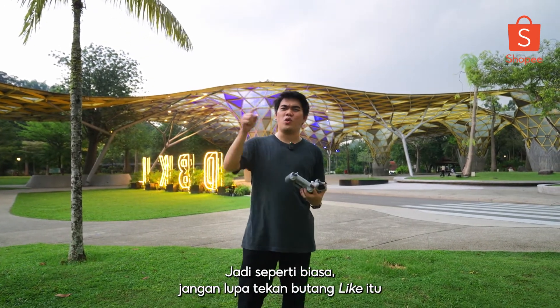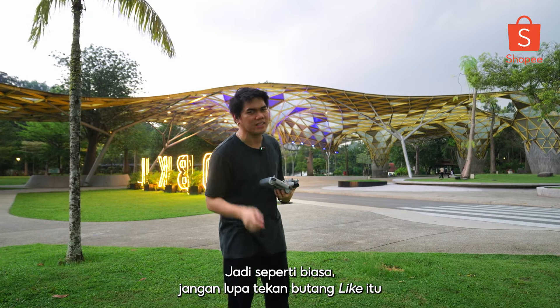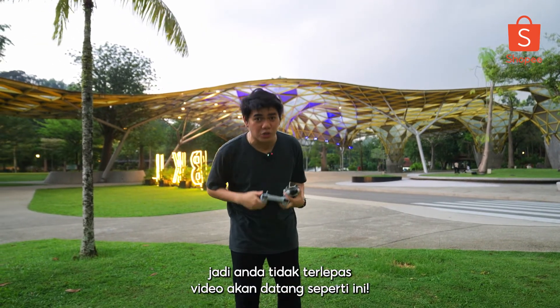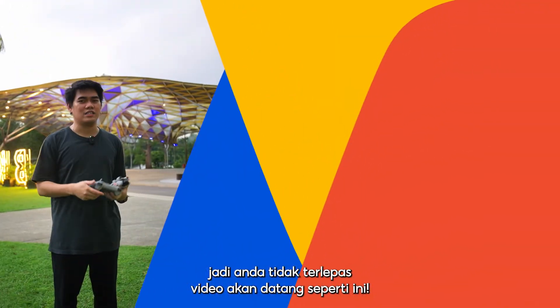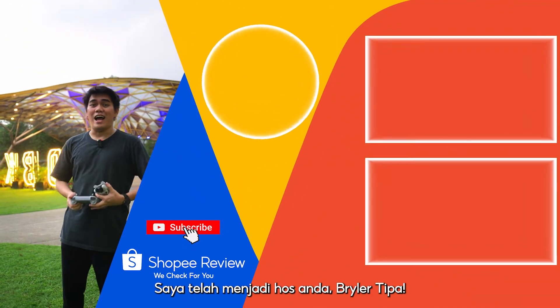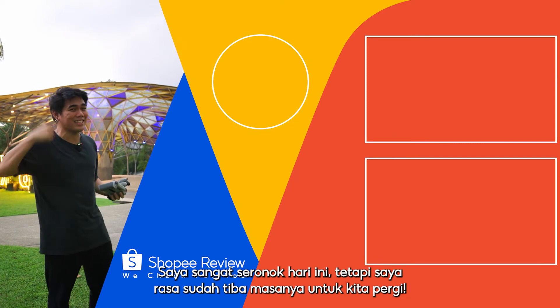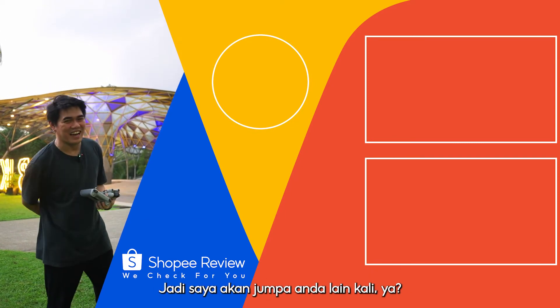As per usual, don't forget to smash that like button, click share, click subscribe, and hit that notification bell too, so you don't miss out on future videos like this. I've been your host Bradley Tipa — I had a lot of fun today, but I think it's time to wrap things up. I'll see you guys next time.